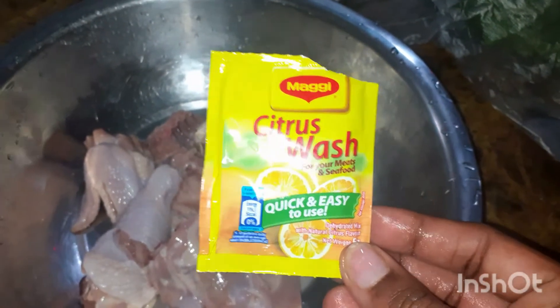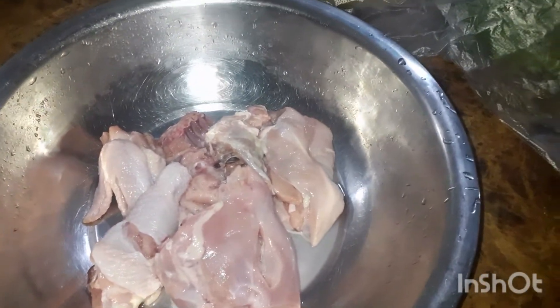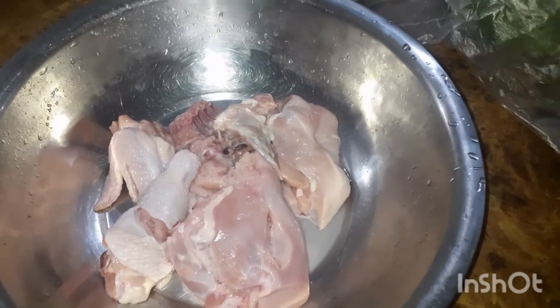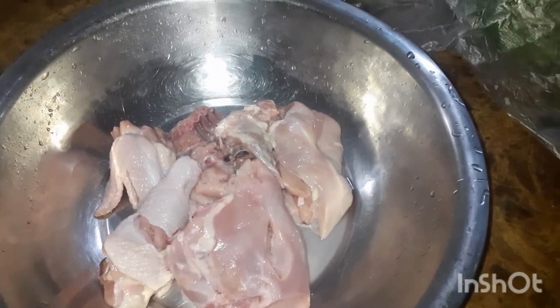I would recommend this for sure — so try it. I only paid, I think, $1.10 for one. So it's really cheap and accessible. If you don't have a lime on hand, if you don't have vinegar on hand, you can always pick up one of these. And one packet can give you like two washings — in terms of if you have a lot of meat to clean, well, of course you use one.